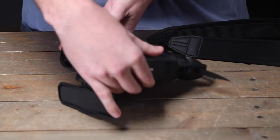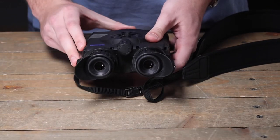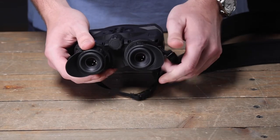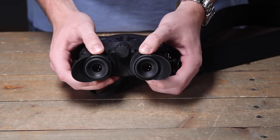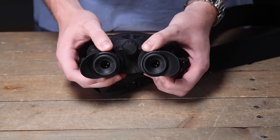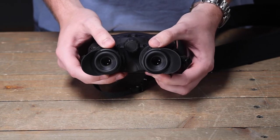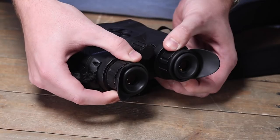The next thing to note: as soon as you power the unit on, the first thing you're going to want to do is adjust the diopters to your eyes. This should clear up any blurriness you see in the menu screen. Simply boot the unit up, pull up the menu, and adjust these to each individual eye.